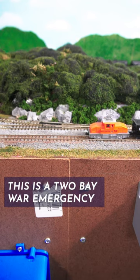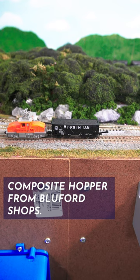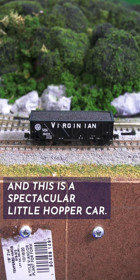This is a two-bay war emergency composite hopper from Bluford Shops. It is in the Virginian livery, and this is a spectacular little hopper car.